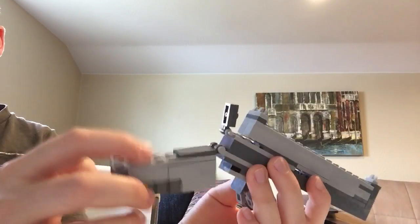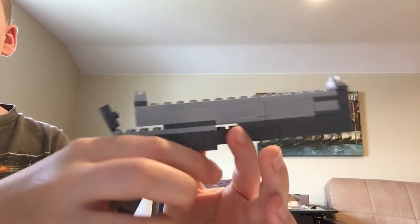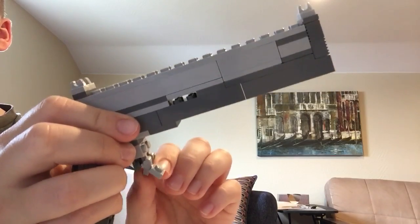This is the grip right here. It is made out of a hinged piece — I wanted to give it that angled effect, so that's why I used that. The trigger is right here and it is made out of two pieces, so they both move on their own.